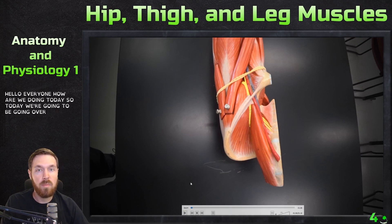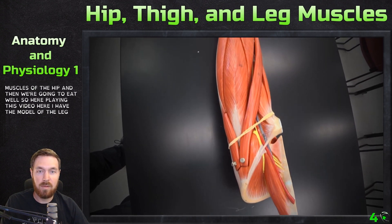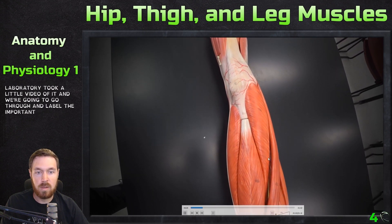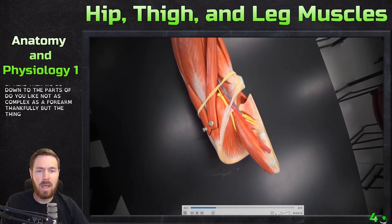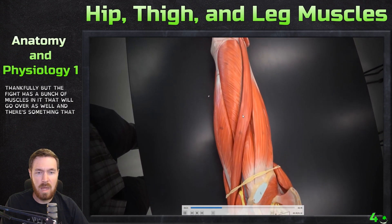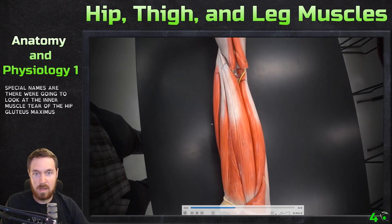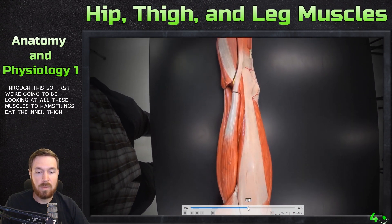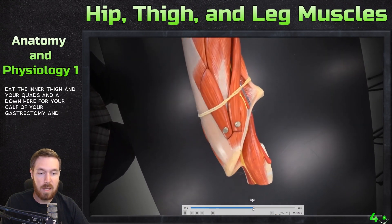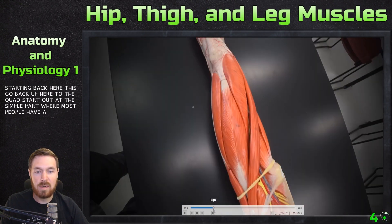Hello everyone, today we're going to be going over the muscles of the hip, the thigh, and the leg. We're going to look at some of the deeper muscles of the hip. I have a model of the leg from the laboratory and we're going to label the important parts — the thigh muscles, then down to the leg, which is not as complex as the forearm thankfully. The thigh has a bunch of muscles, some with special names, and then we'll look at the gluteus maximus and so forth.